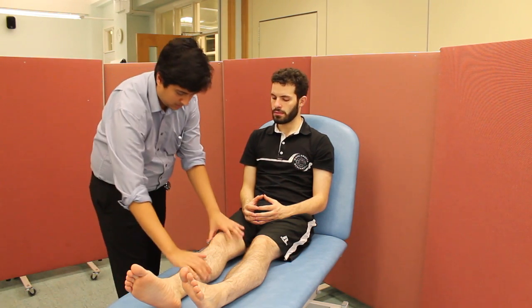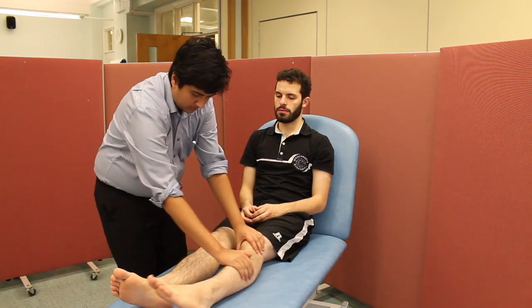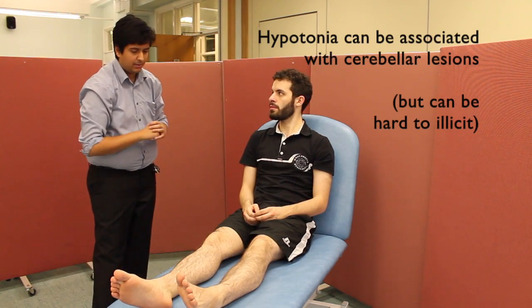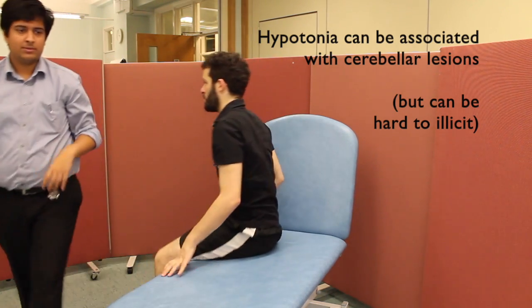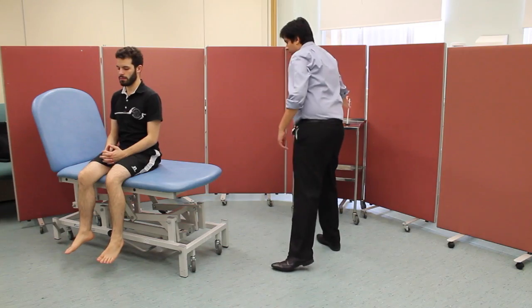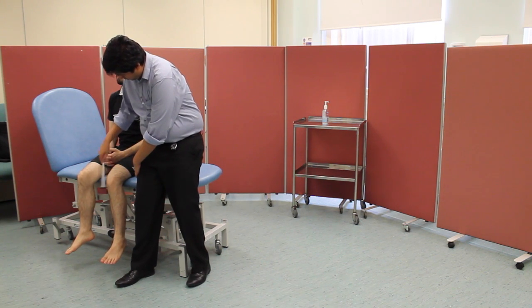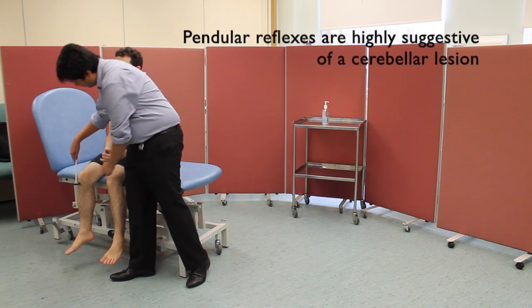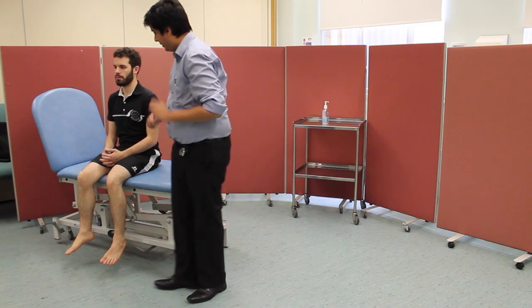I'm now going to assess tone in your legs — could you please try to relax them? There are no abnormalities of tone in the legs. Could you please sit on the side of the bed for me? No pendular reflexes were observed.